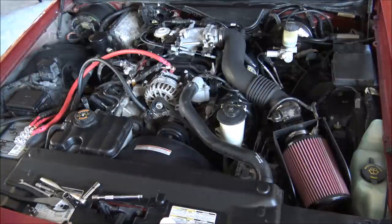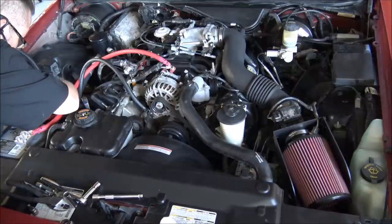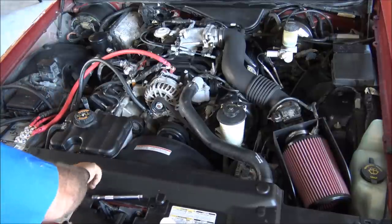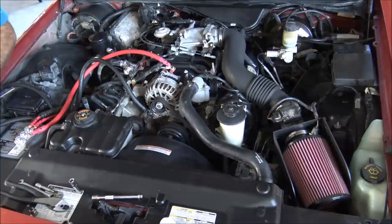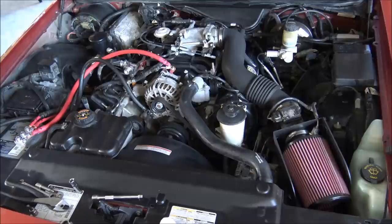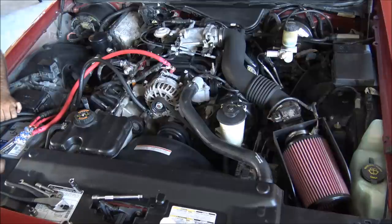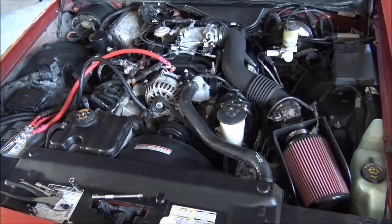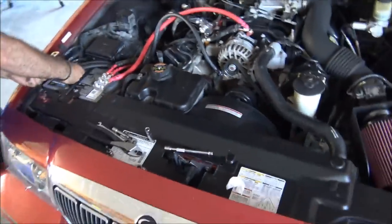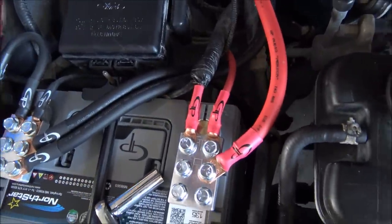Next up is the chassis ground and we're going to have to move the camera to show you where this is going. First off we will feed this down here. On the chassis, what you need to do is find a good spot on your frame, and what we do is tap it so that we can actually bolt our chassis ground directly to the frame. Simple, no problems, makes it extremely easy. So this is our third wire on the big three.